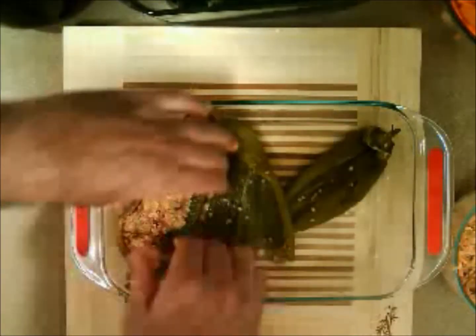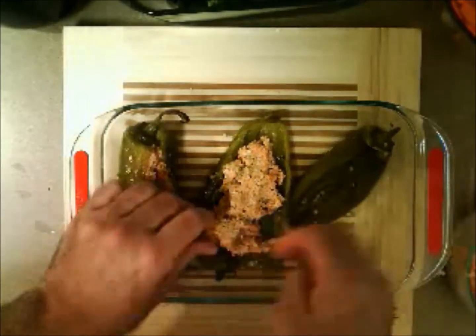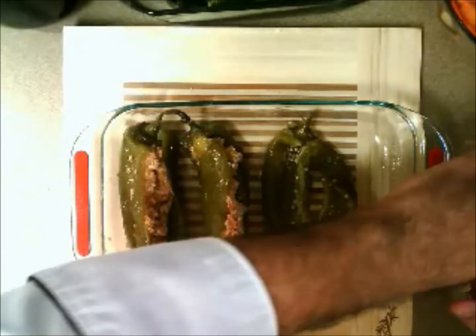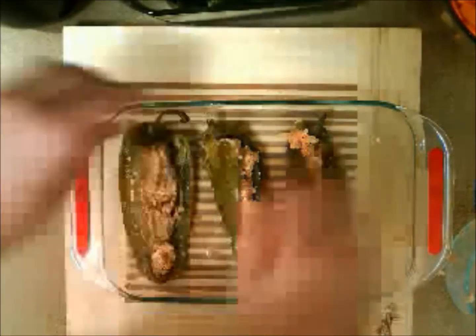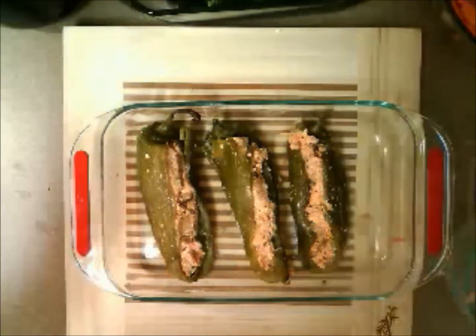We're going to grab a bunch of this and stuff it inside these chilies. Not everybody wants to eat meat as a stuffing, and not every stuffing is going to have cheese in it. You should be able to make different ones for different things. This is going to be beautiful and tasty, and for your vegan and vegetarian friends it's the best way to go. This is going to go into the oven — we have 15 minutes remaining. The chili is already cooked, so all we're going to do is heat through the tofu and basically cook the sweet potato. 15 minutes at 425.